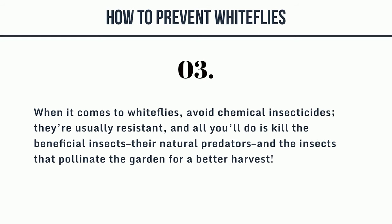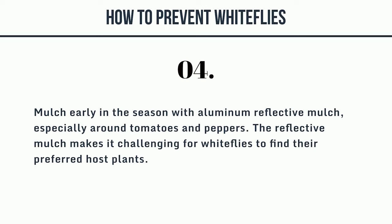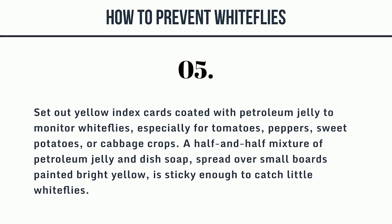When it comes to whiteflies, avoid chemical insecticides — they're usually resistant, and all you'll do is kill the beneficial insects, their natural predators, and the insects that pollinate the garden for a better harvest. Mulch early in the season with aluminum reflective mulch, especially around tomatoes and peppers, as the reflective mulch makes it challenging for whiteflies to find their preferred host plants. Set out yellow index cards coated with petroleum jelly to monitor whiteflies, especially for tomatoes, peppers, sweet potatoes, or cabbage crops. A half-and-half mixture of petroleum jelly and dish soap, spread over small boards painted bright yellow, is sticky enough to catch little whiteflies.